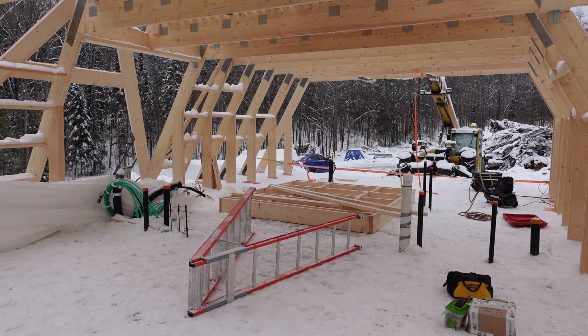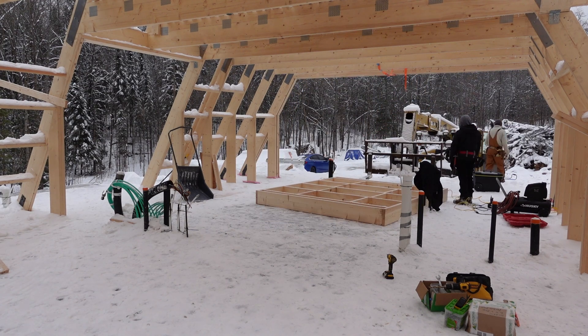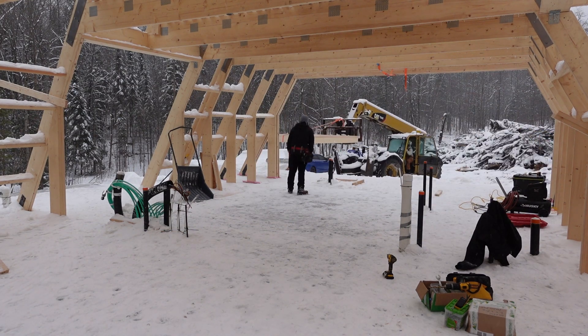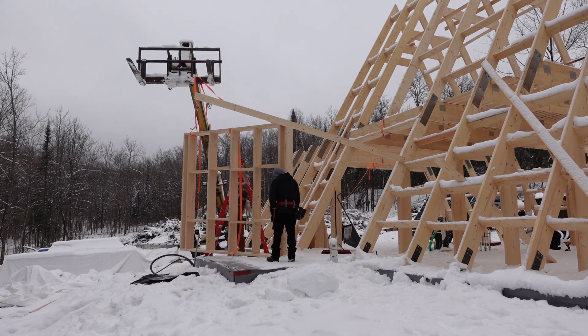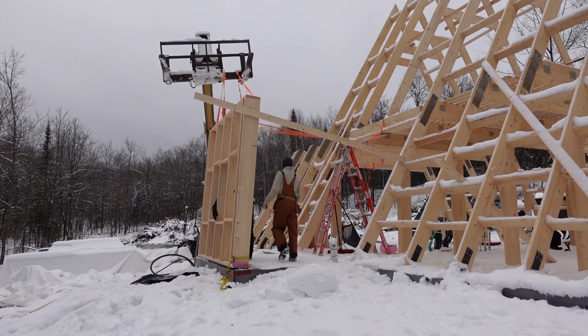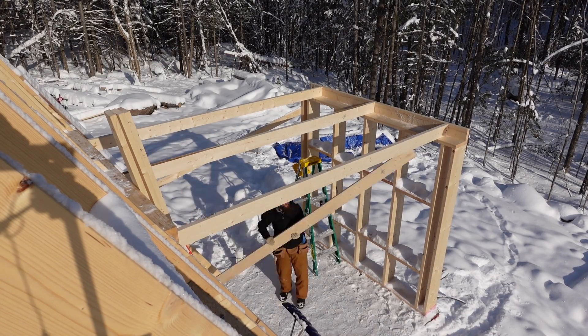Once that dormer was done we moved on to the front entry one. A friend who had been helping me with framing assembled that wall on the slab, and having him on site made installation a lot easier. The front entry dormer wall is larger because it's farther from the house — it's a taller wall. We used the telehandler just like before to carry it off the slab and position it on the outside of the building. Then using ratchet straps we lifted that wall into the air almost like a crane, my friend positioned it while I lowered it with the telehandler, and we used 2x4s to brace it plumb.